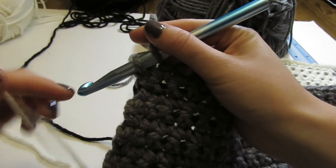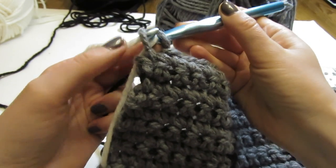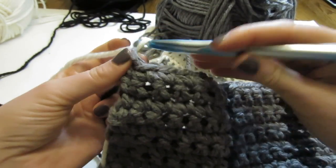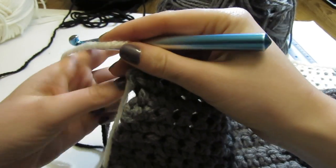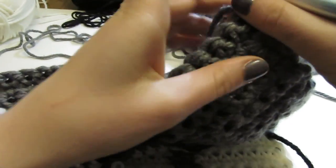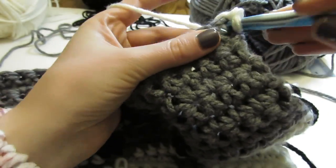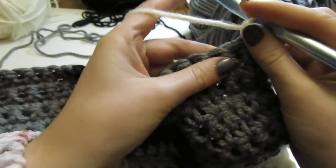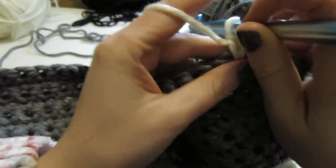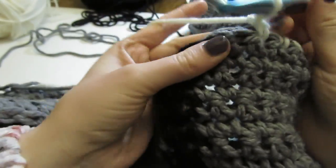Pull through a loop of the white — this is going to make the contrasting horizontal stitches across the blanket. Pull through a loop of the white, chain one, then turn your work. You will now crochet over the gray yarn for seven single crochet stitches using the white. You are now going to crochet with the white and gray in the exact same pattern, but in contrasting colors as opposed to the gray and black used in previous rows.